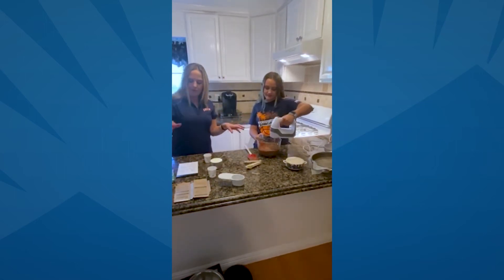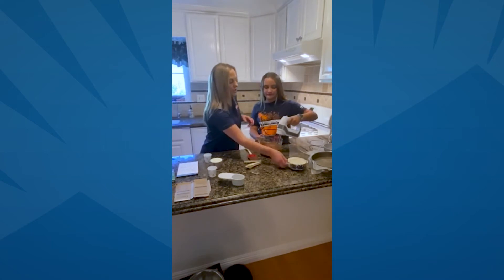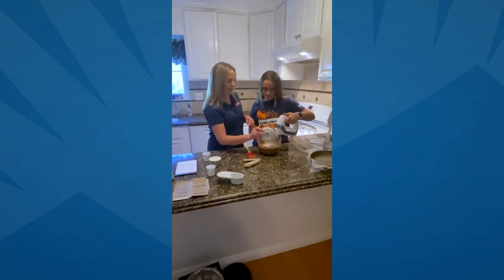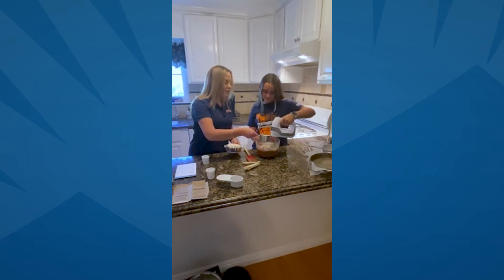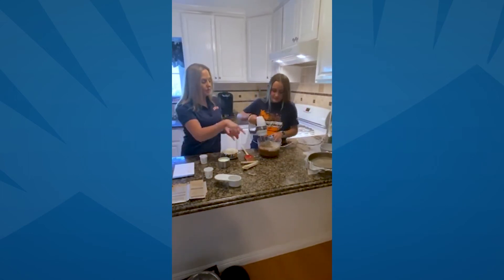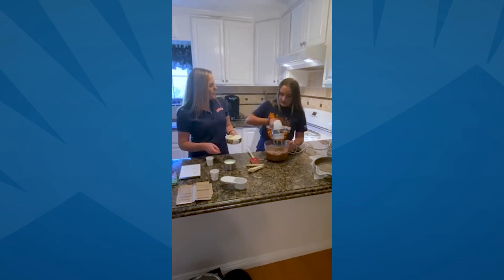Once it's all mixed in, you're going to go ahead and add in the rest of the flour and then you're going to add in your buttermilk. I'm going to dump the flour in here. Go ahead and stir it in there, adding a little bit of buttermilk at the same time. You want to do these in little steps — add a little flour, add a little buttermilk, stir, stir, stir until you get to the final process. Just keep adding and keep stirring.